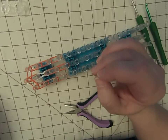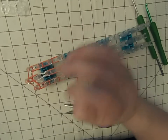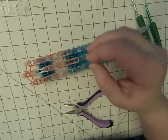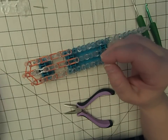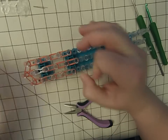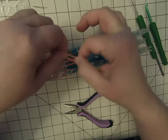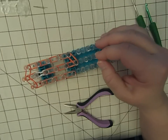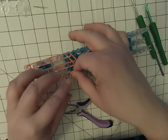Still double banding. Come down to here and one more across to here.